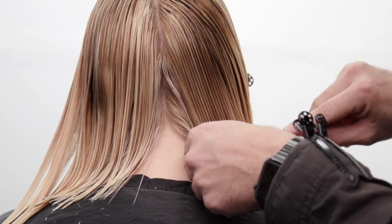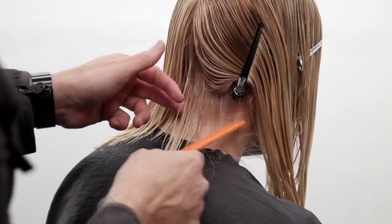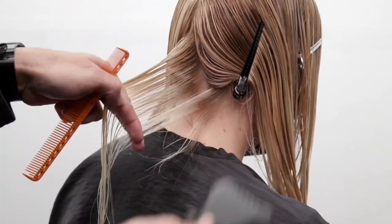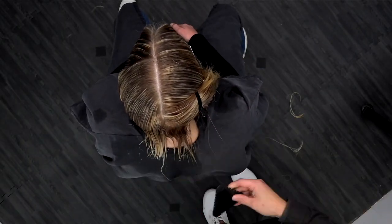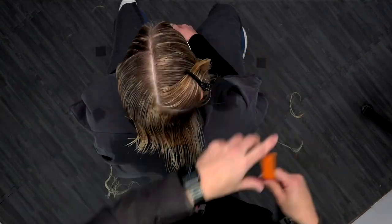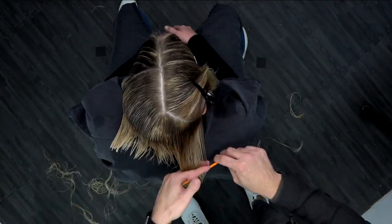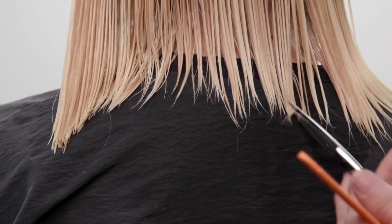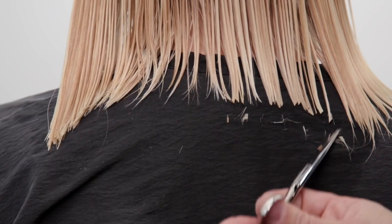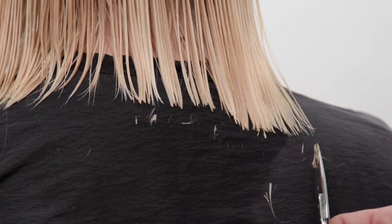Now we're gonna move on to the right hand side. We're gonna do the same exact thing: working top to bottom, taking those slight diagonal forward sections, and we'll just work our way all the way through the back.